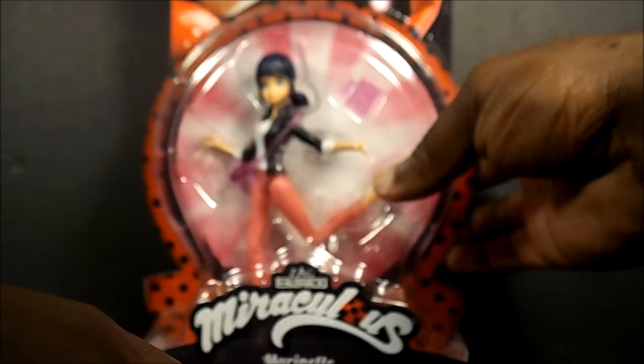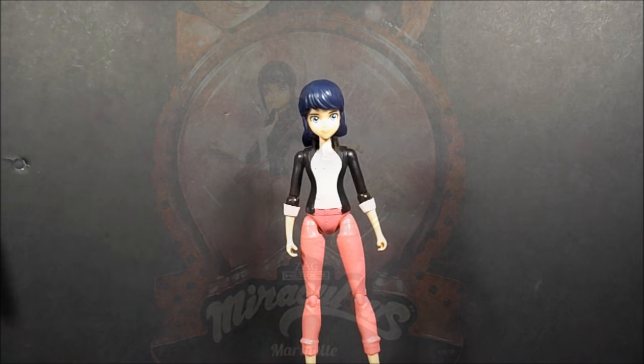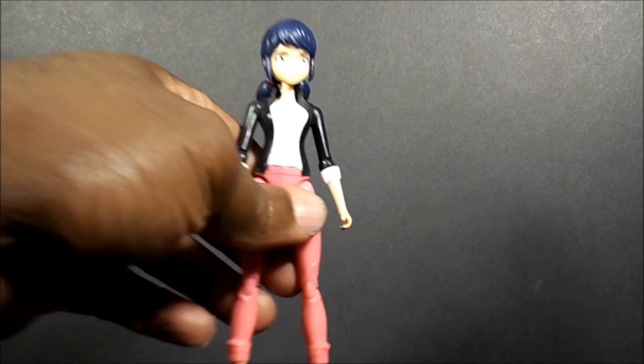These are only four figures that are out right now. I'm going to be back with her out of package soon and kind of talk about why I got her. And we're back — I must say this is a pretty cool figure just for what it is.